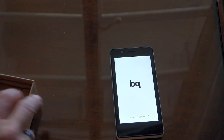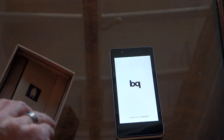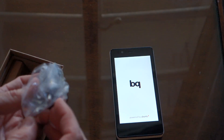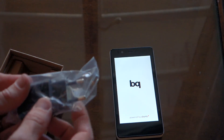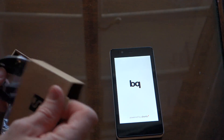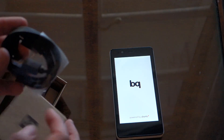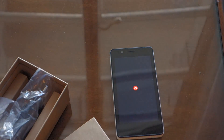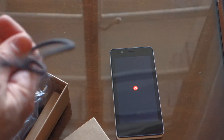In the box you've got the standard stuff you would expect to find with any phone. You've got your wall charger — which is not going to do me a whole lot of good because that's European — and then you've got your micro-USB cable. Let's see how long this is — I'd say that's probably two feet, not quite three feet long.